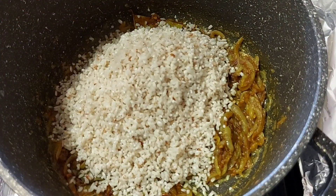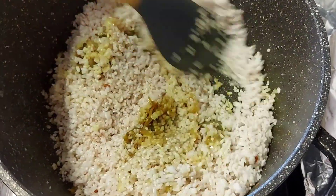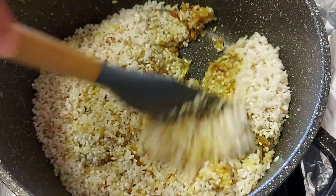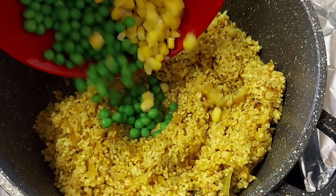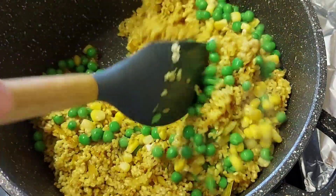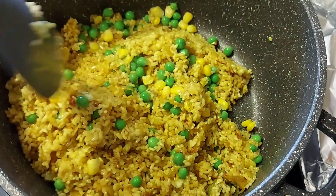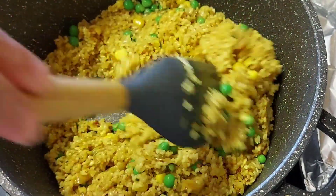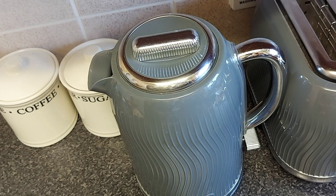We will mix it for about half a minute. Then we will boil the water.